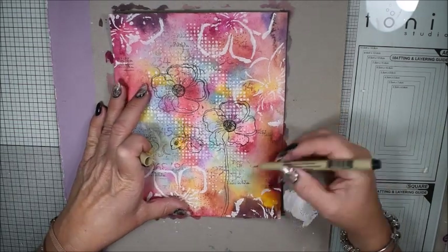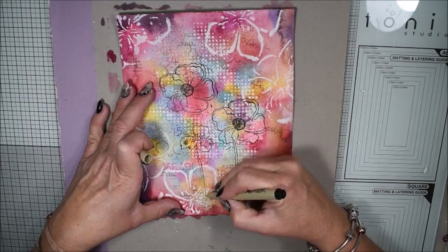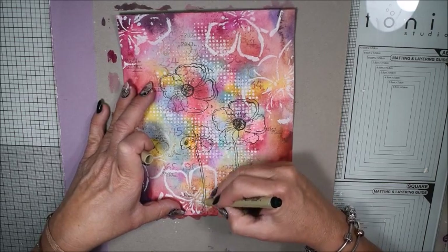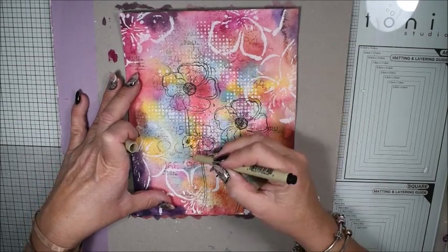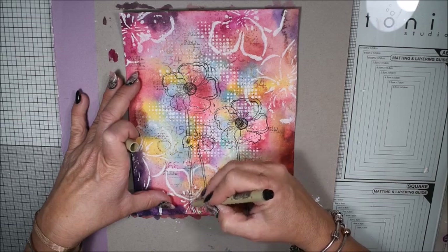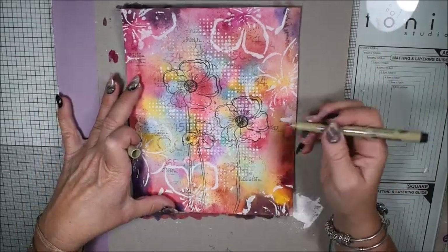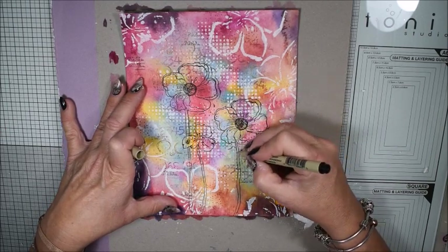Now I have a black pen — my stamps and pens are waterproof — and I do some random lines here so my flowers will stand on like a ground.